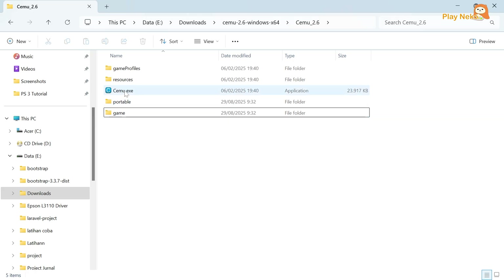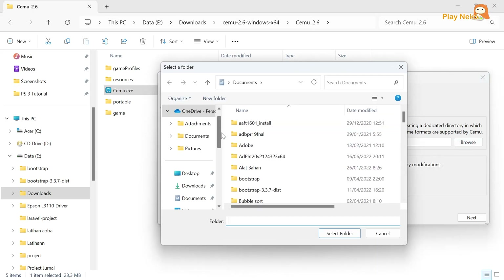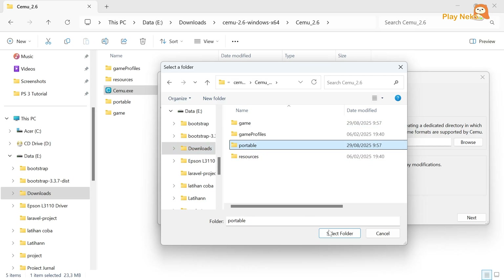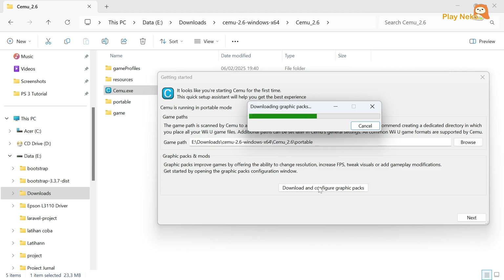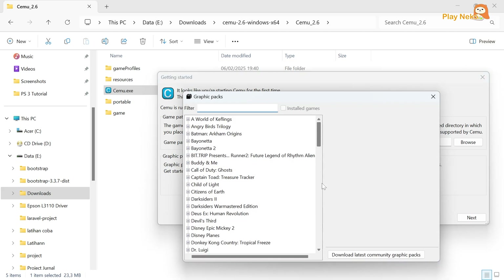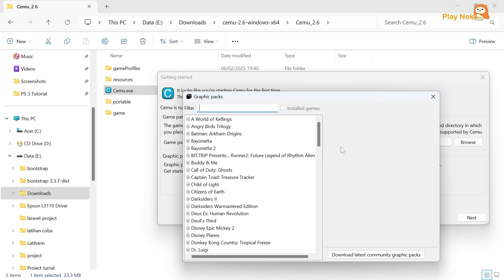After creating both folders, we can now open the CEMU emulator. In the Game Path section, click Browse, then navigate to the location where we created the portable folder earlier. Select the folder and click the Select Folder button. After that, click the Download button, which functions as the downloader and manager for graphic packs. These are additional packages that can enhance the game's visual quality, add resolution options, improve FPS performance, and provide various gameplay modifications to make the gaming experience more optimal.